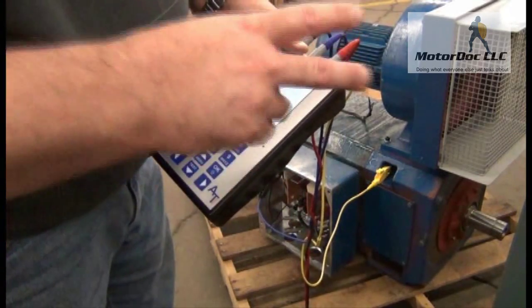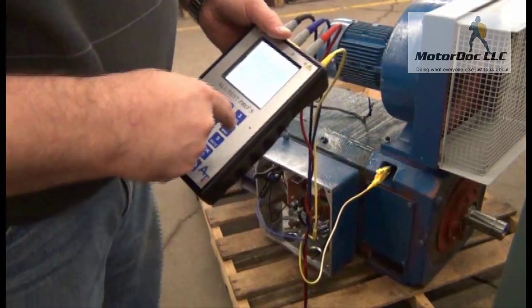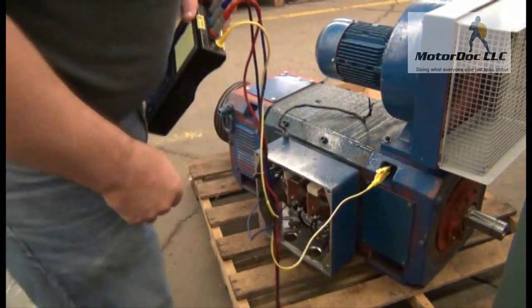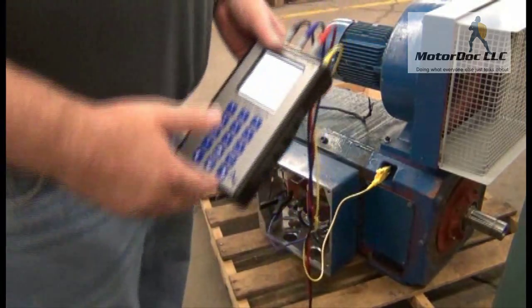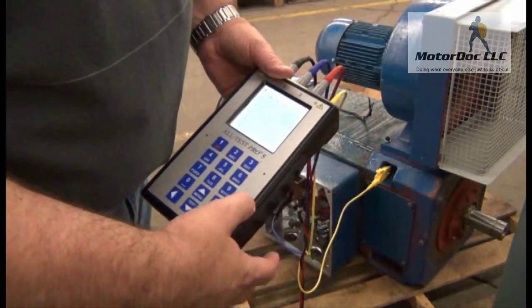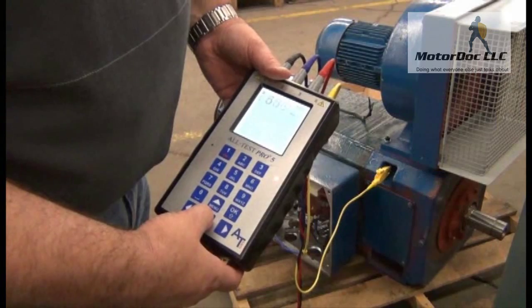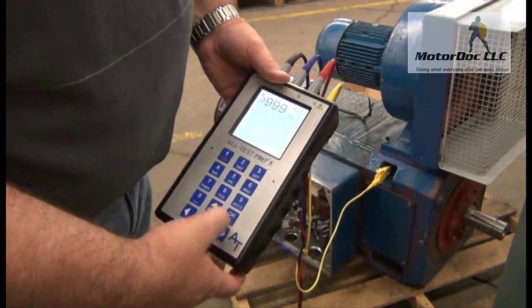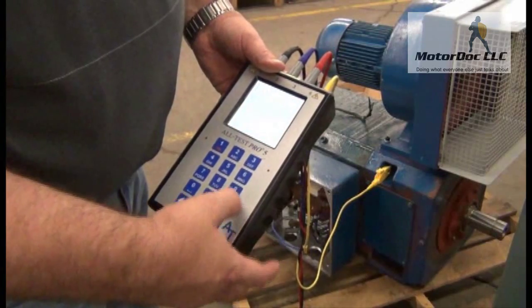Now it says insulation test number two. I connect the blue clip to the armature coil and the yellow to the frame. I press OK to continue, then press and hold the test button. The result is greater than one gigaohm again.